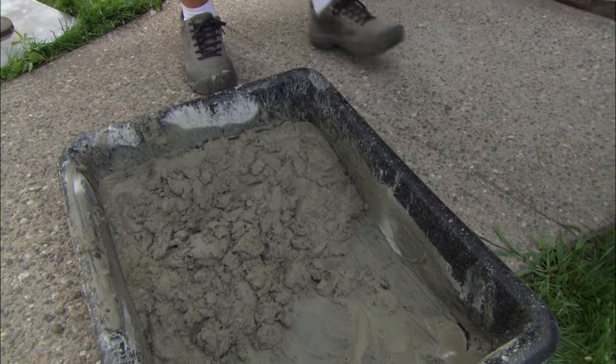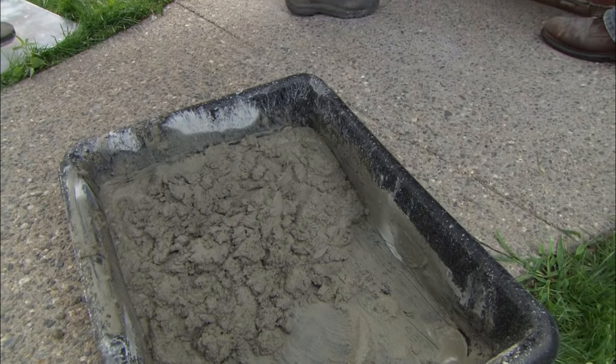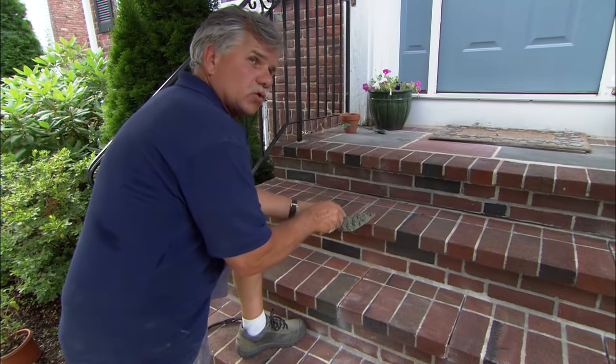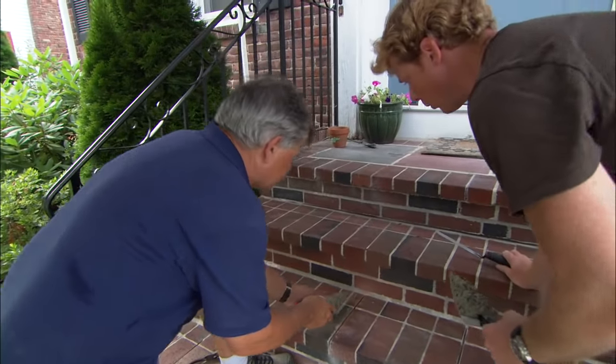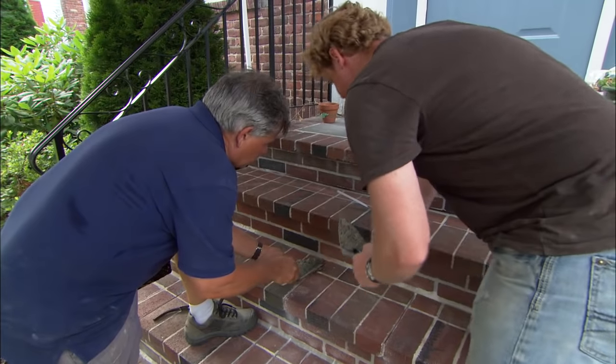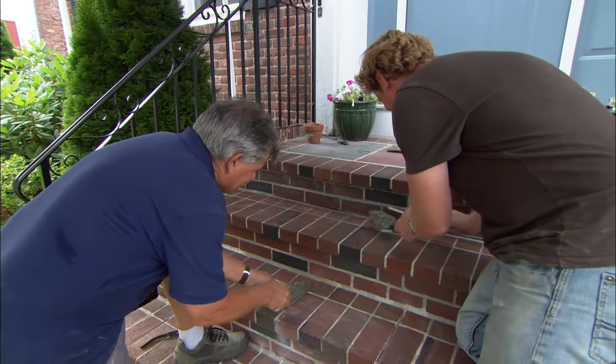If we were doing this on a hot sunny day, Kevin, we'd have to worry about the sun and the brick being so hot and dry that it would actually steal some of the water out of the mortar, causing it to crack. But we're in the shade here, so we're all right. So the tent was for the bricks, not for us? Well, it was for me too. You're right, it was for the brick.